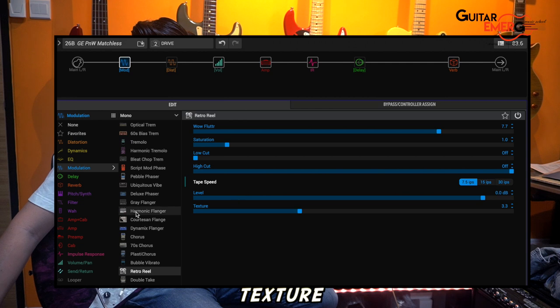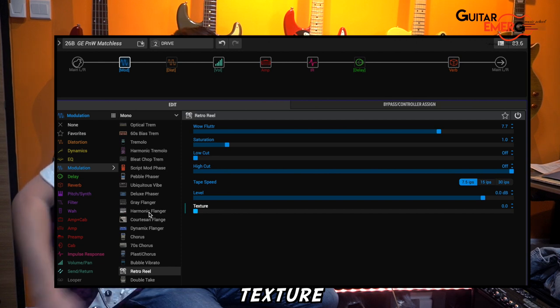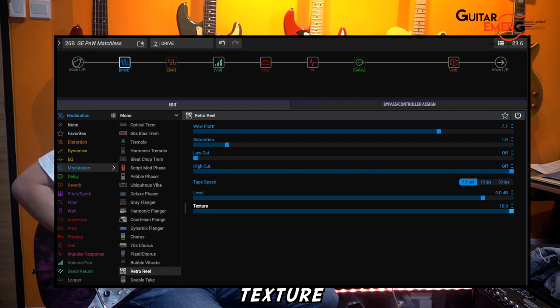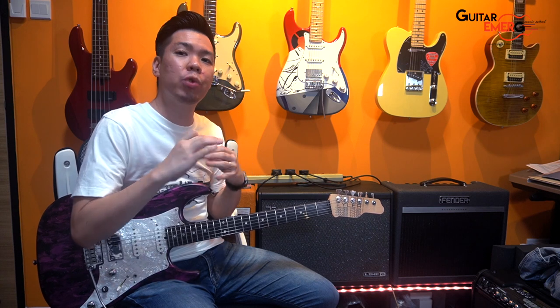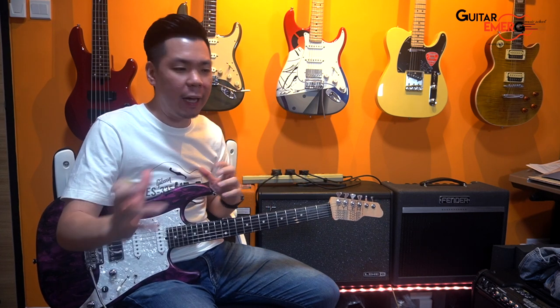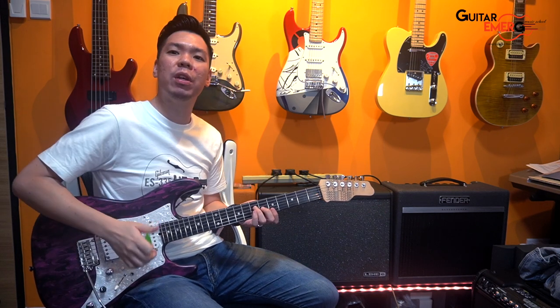Lastly there is texture. Let's put texture at zero and hear how that sounds, then at max. Texture basically smoothens out the sound, makes it wetter in a certain sense. Texture at zero, you can hear the original signal a little bit more. Texture at ten, it just blends a little more and becomes silkier, a smoother kind of sound.